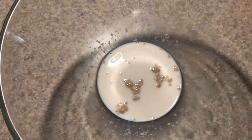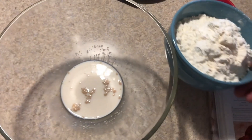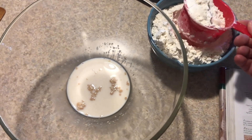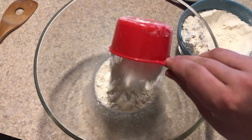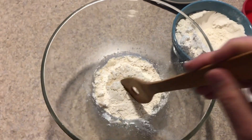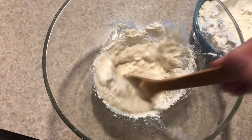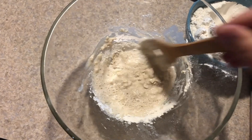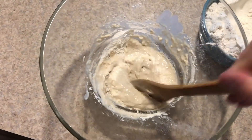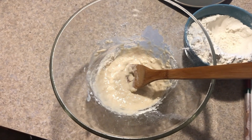We can see we've got some activity with our yeast. The next step is to take one cup of our flour — I'll just estimate it, it doesn't have to be too exact — and we want to mix that in with our yeast and get the process going. We're looking for a nice thick, pancake-batter consistency. Now we're going to wait another 30 minutes and continue with our process.